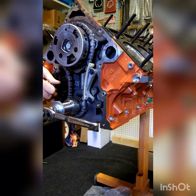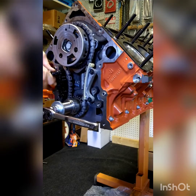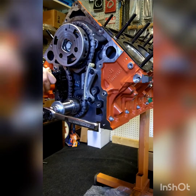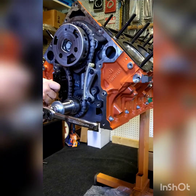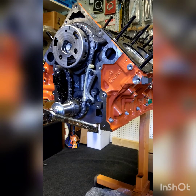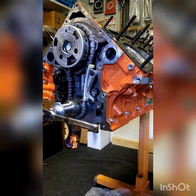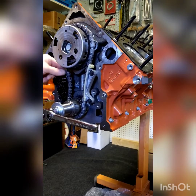Tighten everything up — everything's just snug until we verify that we've got it correctly timed. It doesn't matter if the oil pump's on there. I see people dropping the oil pump, using zip ties to hold the chain, and none of that matters if you know how to time a four-stroke engine. Just tighten the cam up a little bit, then pull the keeper out of the tensioner and make sure it releases.